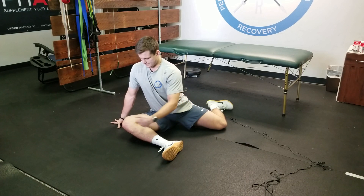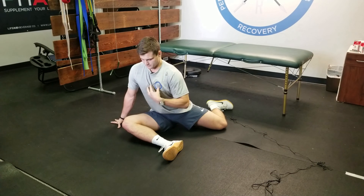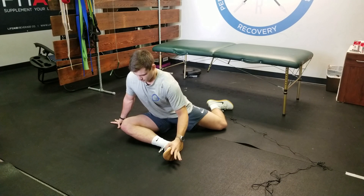What we're doing is we have our leg at a 90 degree angle. The other leg is also at a 90 degree angle. We're going to try to take our chest over to our shin.